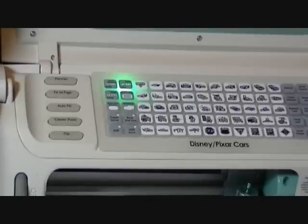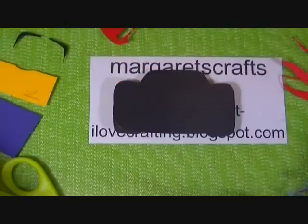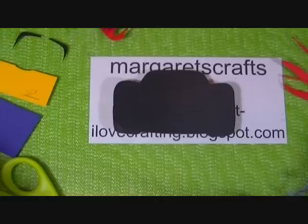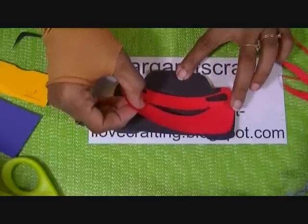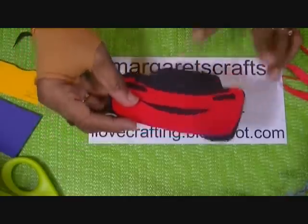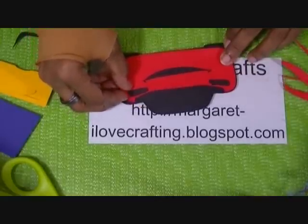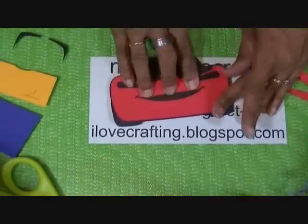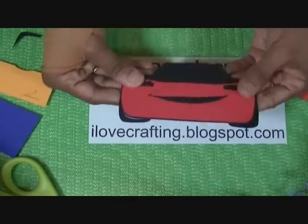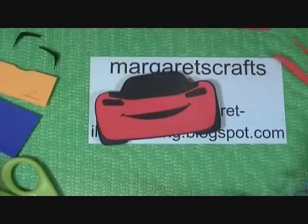Now let's put all our pieces together. I have my black background and I have my red pieces, which I'm going to apply first — those are the largest pieces. Remember, it cuts into it so you can see where to place everything. That's one part of the red, and the next part is going to go right up here. That's the hood and the wiper blades area.